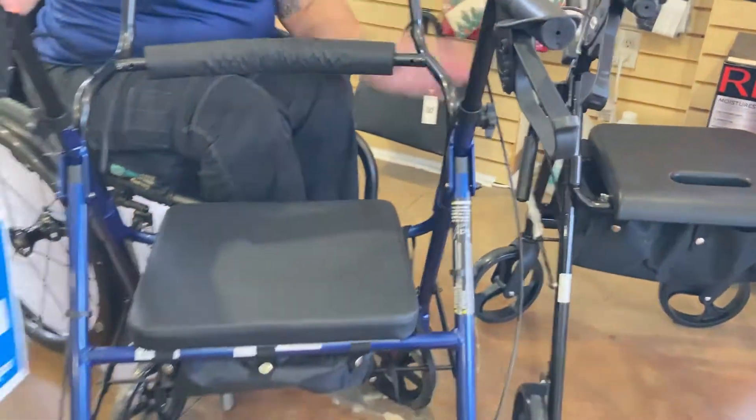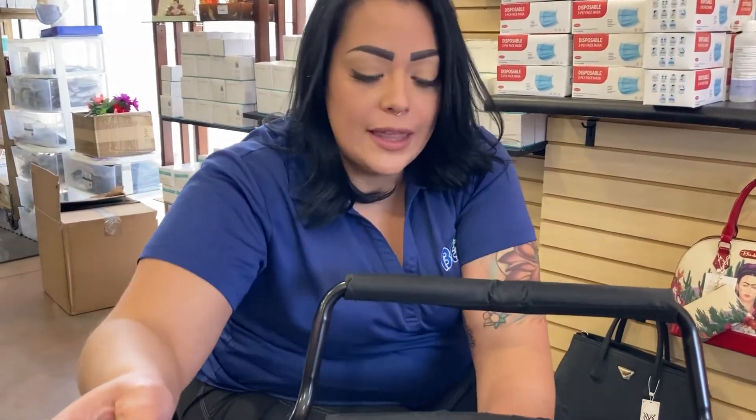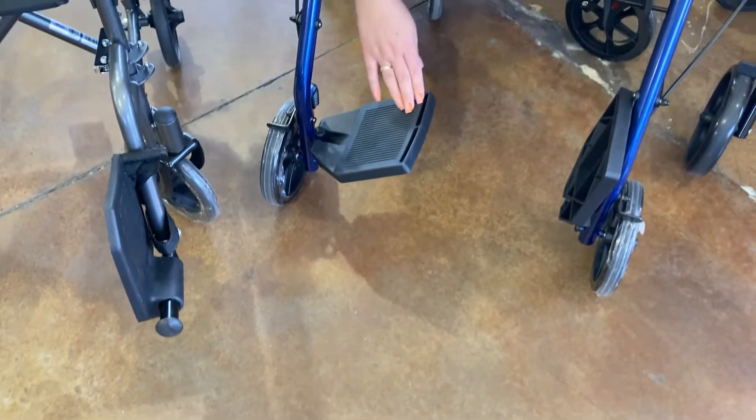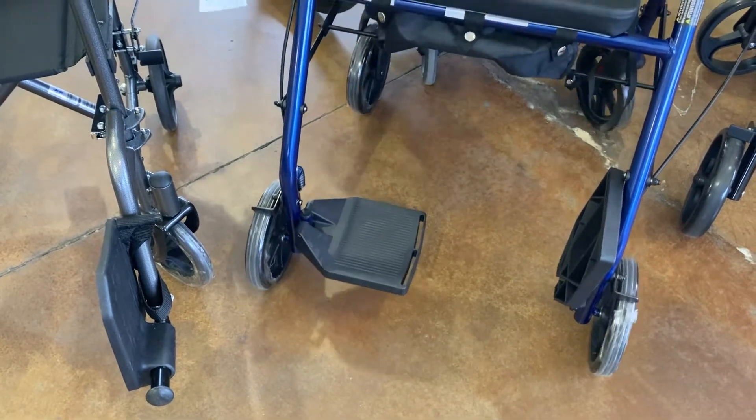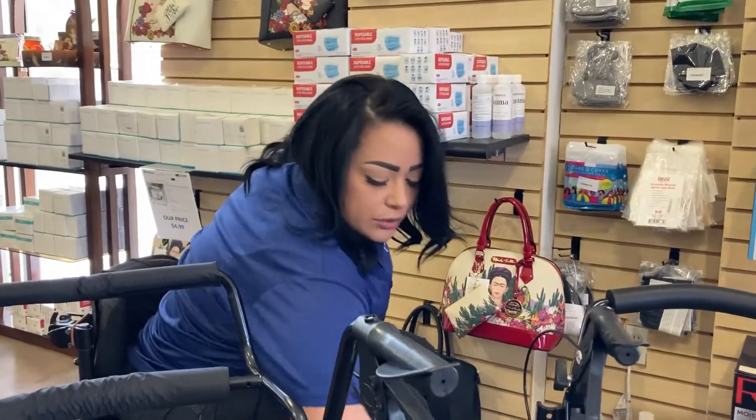So you're going to be using it as a rollator with the brakes and the seat, but if it gets to a point where just resting is not going to cut it and you need a little bit more help, this has a foot rest. So this is going to give you the option to sit completely and then someone will be pushing you around.